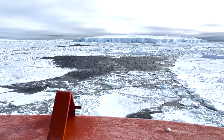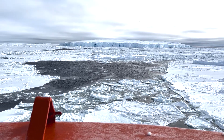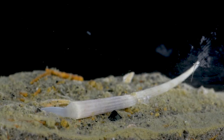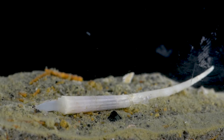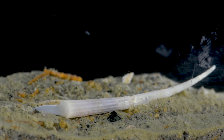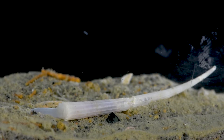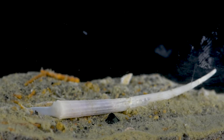Our expedition around eastern Antarctica continues onward, accompanied by the sharp crack of breaking ice against the hull of our ship. Hundreds of meters below this layer of ice we encounter an Antarctic scaphopod. This tusk shell is one of the larger species of scaphopod, known as Dentalium majorinum.